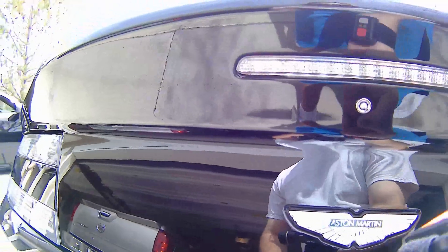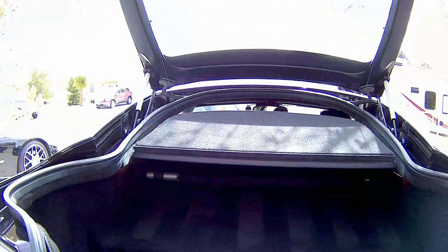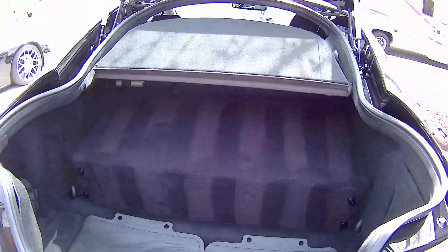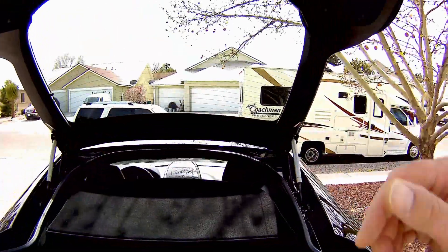Another thing I like is the trunk. This button here opens the trunk and it's actually big. There's a power port in here, a first aid kit, and an Aston Martin umbrella that comes with all Aston Martins because since they are built in London, it's rainy there.